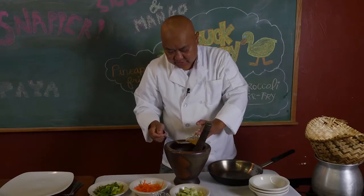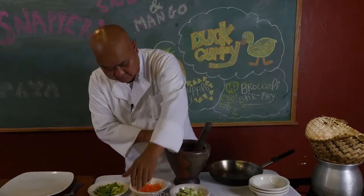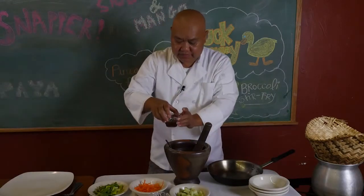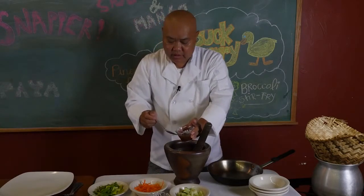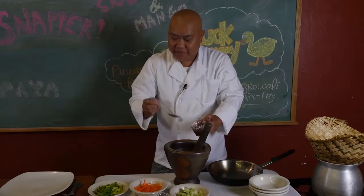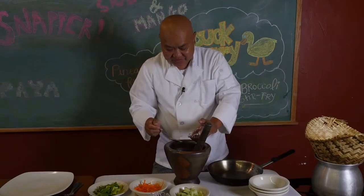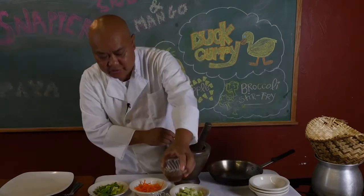I'm going to use two of these limes. I'm going to taste it if it's enough later. But here's the main thing I want to use — this is anchovy paste extract. It's like fish sauce but more concentrated, before it gets to that stage. A little bit — it's very salty so you don't want to put too much.